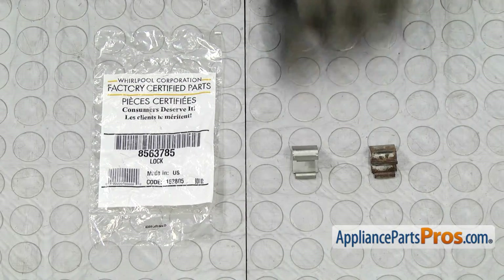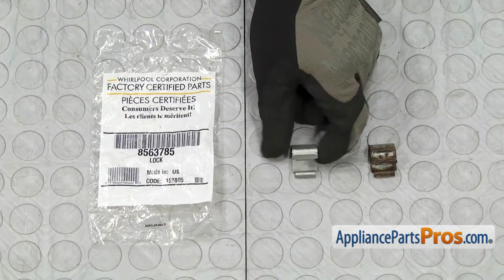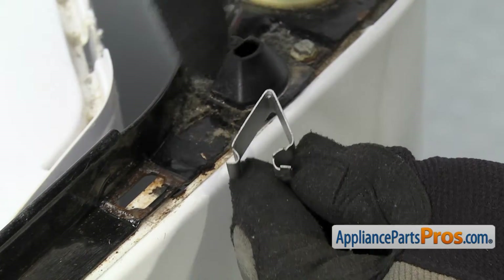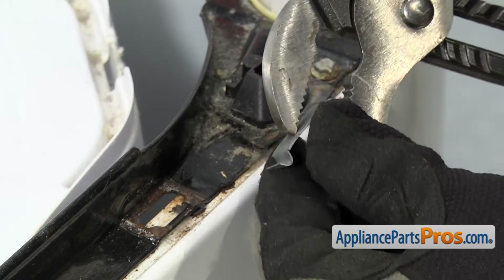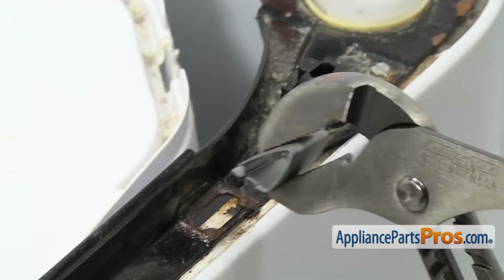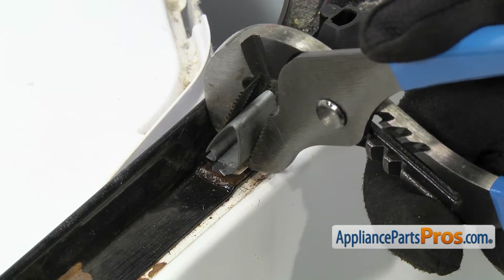Here's the old top panel lock next to the new one. If you already have one of these great, if not you can get it at AppliancePartsPros.com. When you put the new top panel lock in, you want to make sure that the straight side is towards the back and you can compress it with your pliers. Same as when we took it off, we're going to hook the front in first and rotate it over and snap the back in.